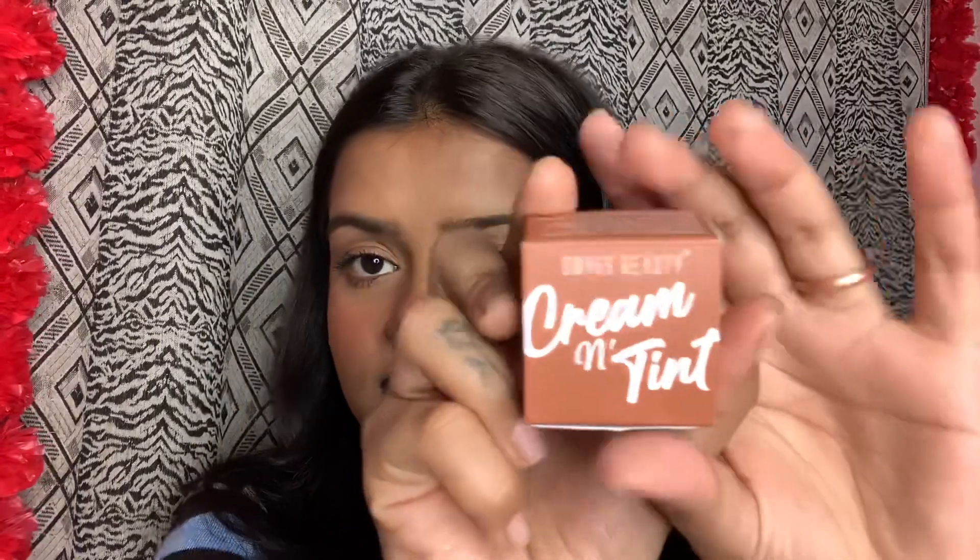So today's review is about these two products: Swiss Beauty's Bake It Away Banana Loose Powder and the other one is the Swiss Beauty Cream and Tint, which is a cheek and lip cream. Both of these products are recently purchased and I want to review them because they are on a very affordable side.